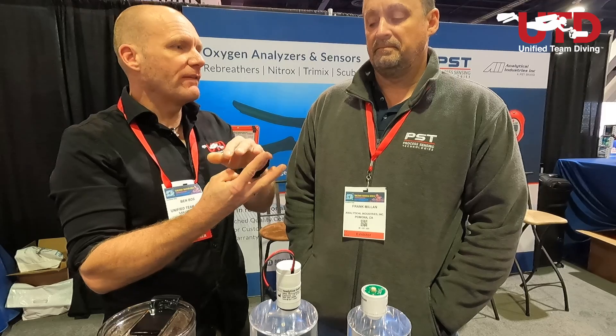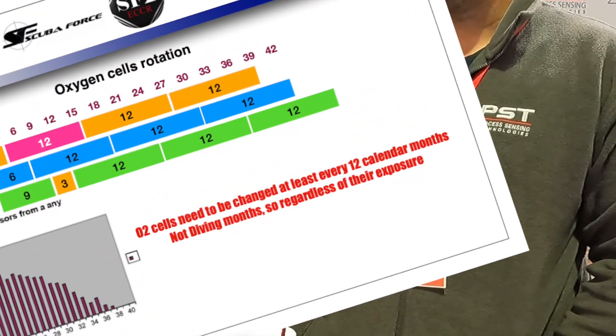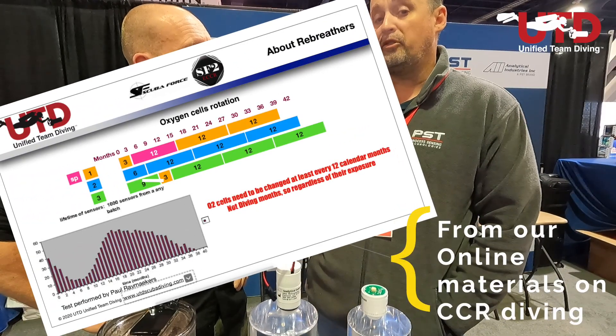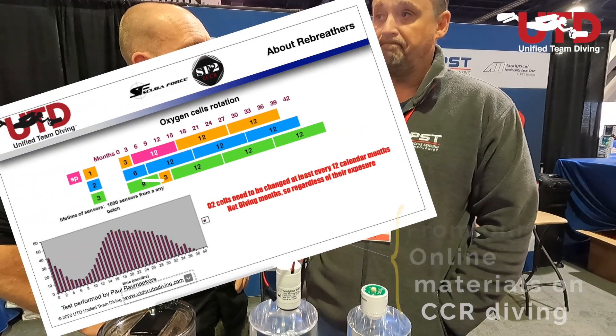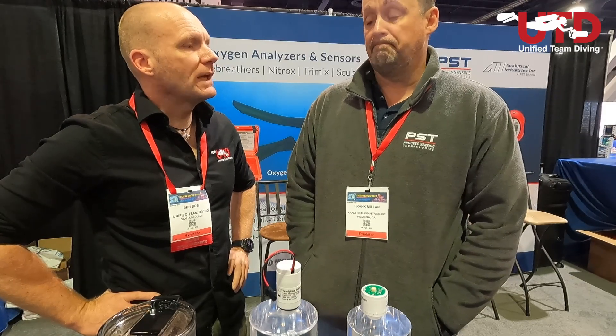In practice, some divers rotate the cells — with three cells, after a while you take the first one out and replace it so they're never all the same age. Is that still a good approach? Yes — you're making sure the ages of the sensors are different, so you don't have the possibility of several old sensors failing at the same time due to reaching end of life simultaneously.